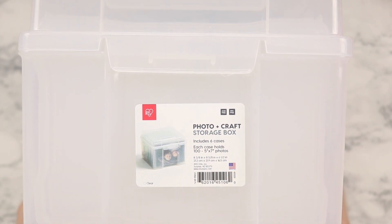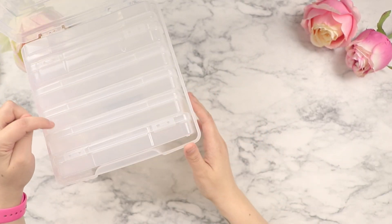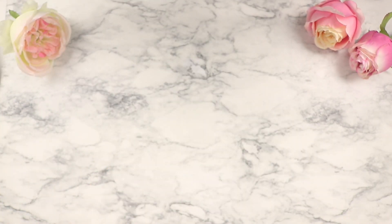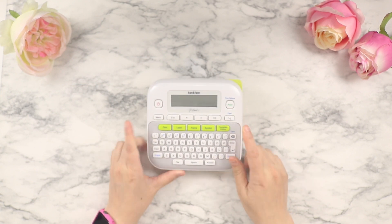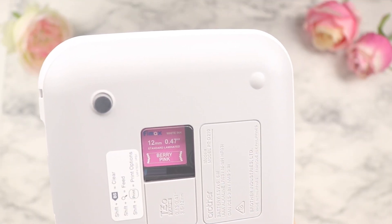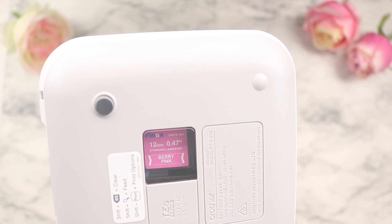These ended up fitting perfectly in the actual caddy and worked out really well, especially because of the height. I was able to fit about six in the caddy. For the next item, I'm going to show you my all-time favorite label maker — this is the Brother P-Touch. I'll definitely link it below.